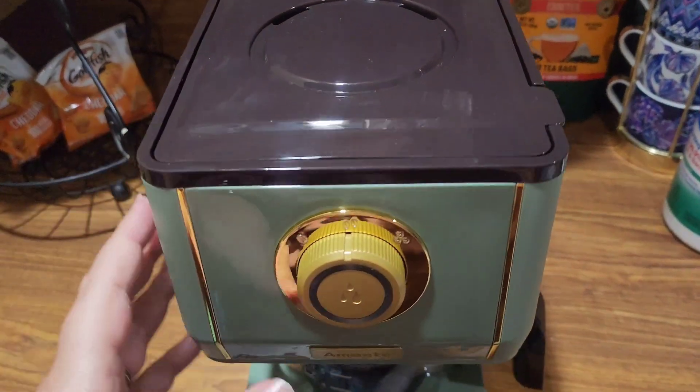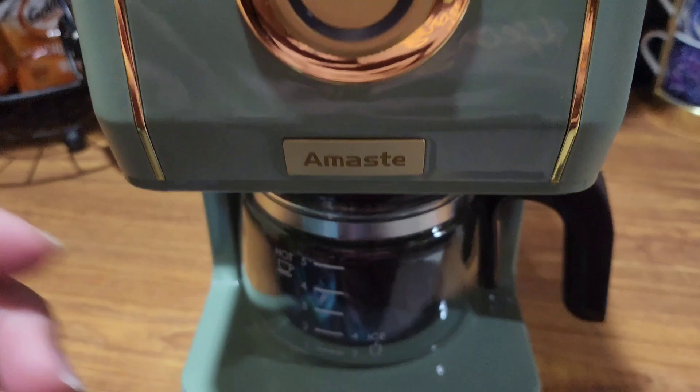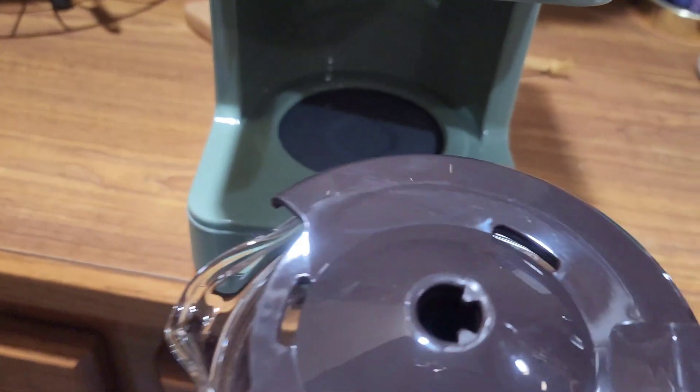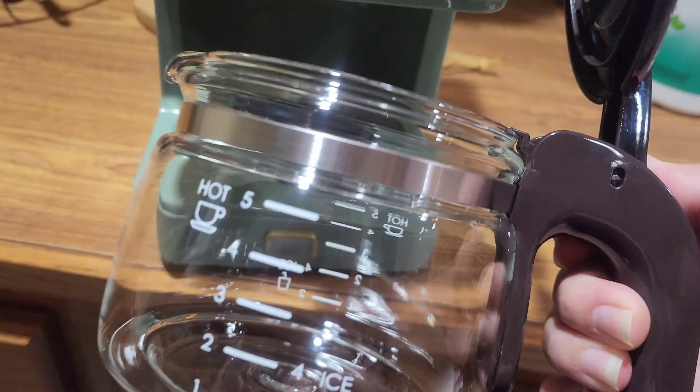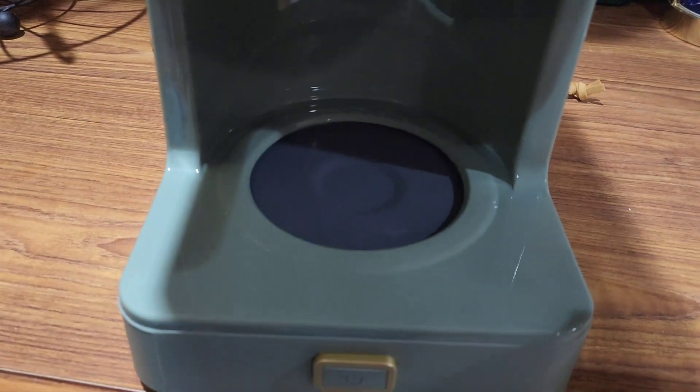You place the water in the back of this, then simply turn it on and select if you want mild, medium, or strong coffee. It can make up to five cups in this container. It also has a no-drip, no-spill cup at the bottom.